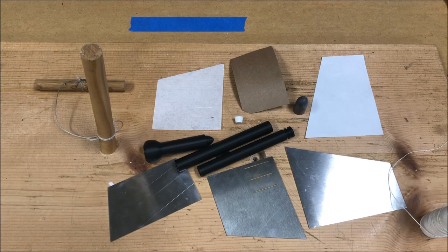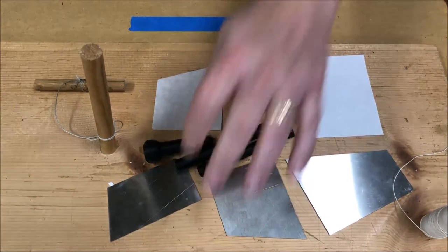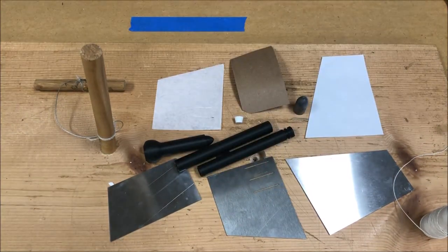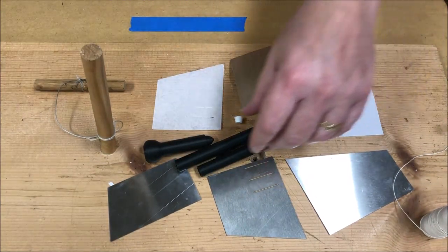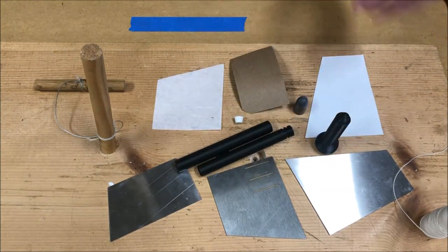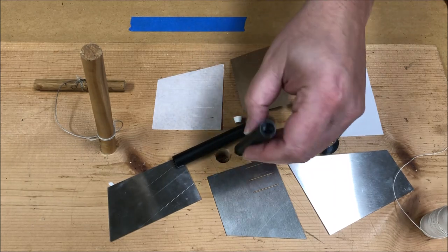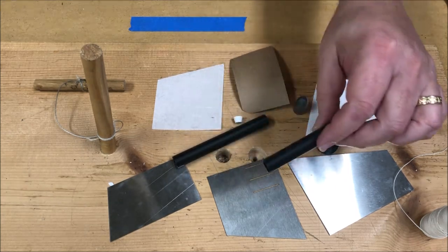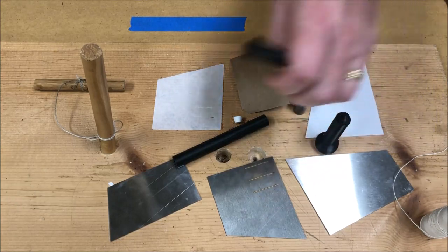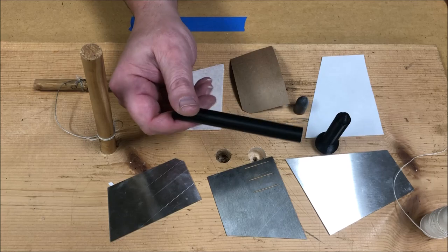One thing I include with the set here — this is the set of templates for the British Enfield 1860 cartridge — I also include a couple of mandrels and a former. The forming tool helps make the cavity for the nose of the bullet in the powder chamber. There's a mandrel that's a half inch in diameter for the powder chamber, and then this is a cheater mandrel for making the bullet chamber.